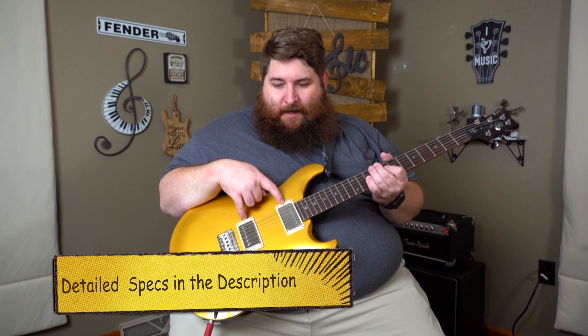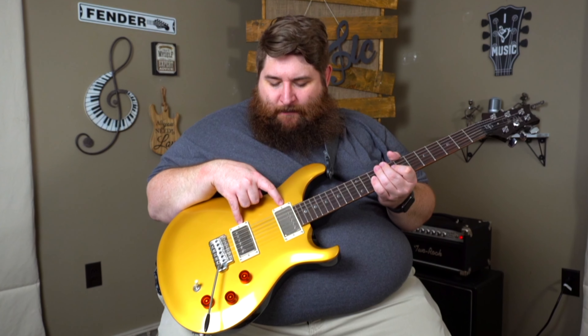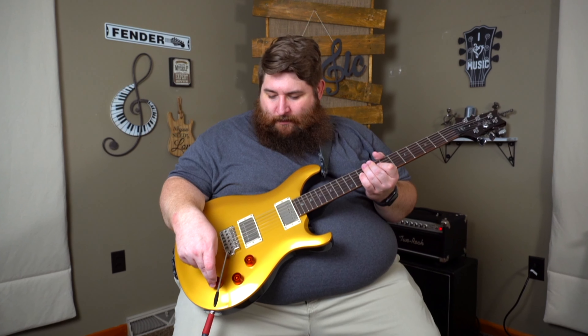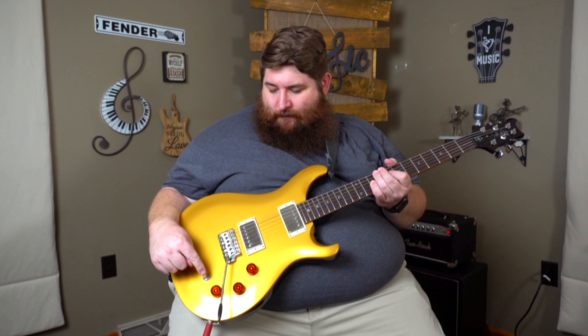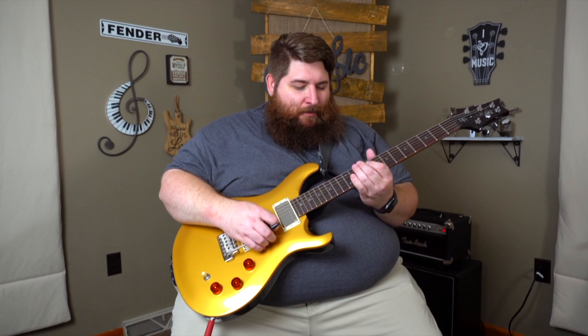These are DGT SE pickups — the import version of the DGT pickups. This has the customary three-knob layout: a master tone and then two volume knobs. There's a switch that goes from neck to middle straight up to bridge all the way to the right. And you have this PRS kind of Strat-style bridge here.